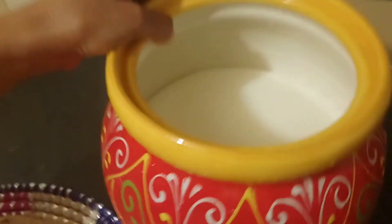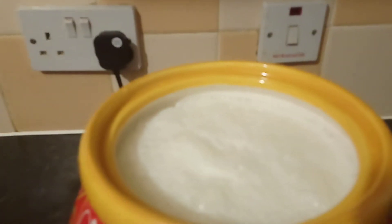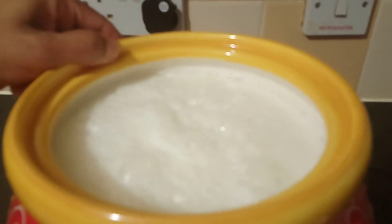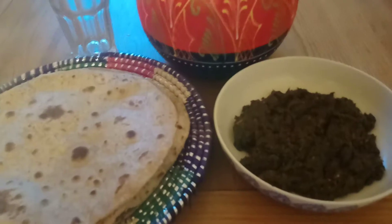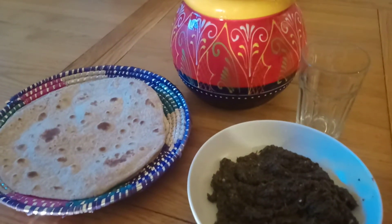The lassi is ready, and the saag is ready as well. Saag and lassi are ready.